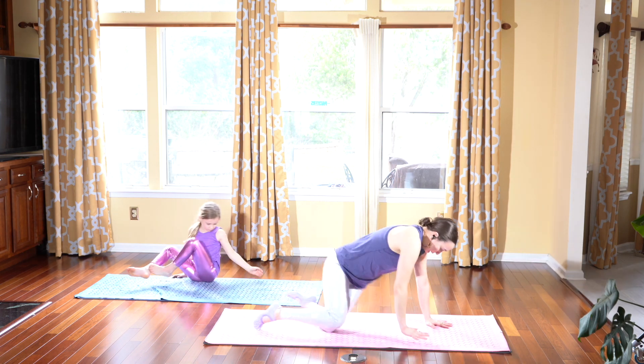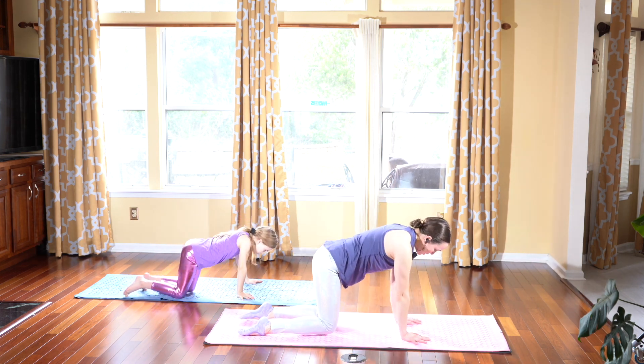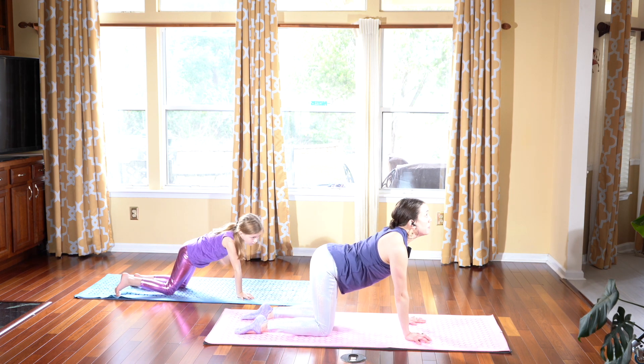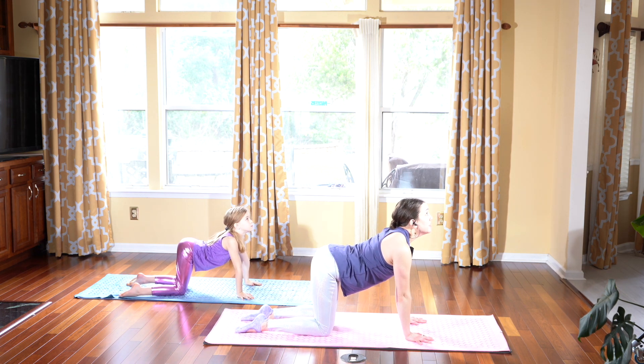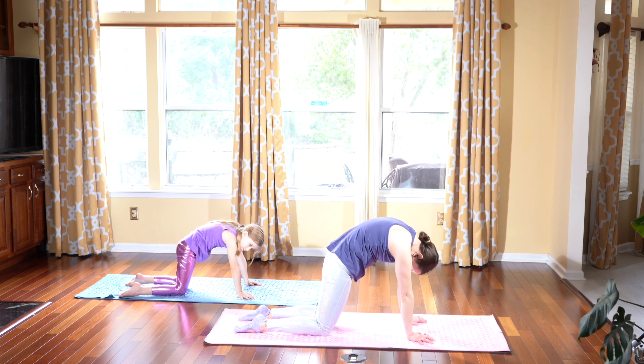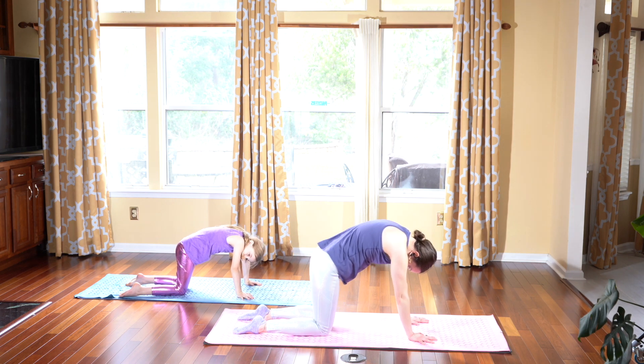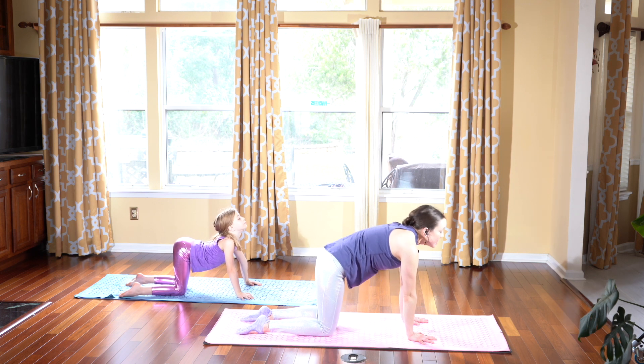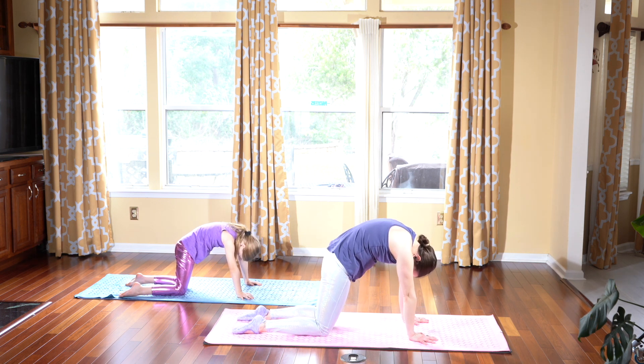And slowly taking your spine all the way back up. Flip your legs behind you into a tabletop position, so now we're in all fours. Inhale, drop the belly, look up into cow. And exhale, rounding out the spine into cat. Inhale again, drop the belly, look in front of you. And exhale, rounding out your spine, chin to chest.